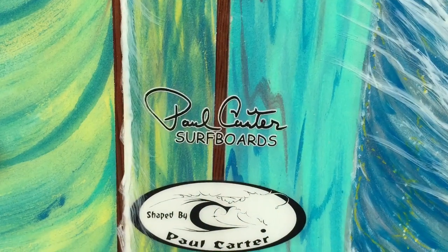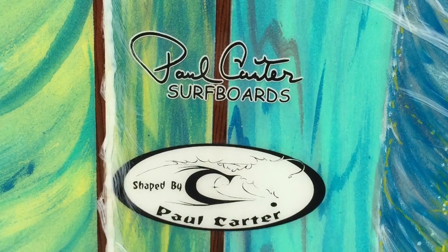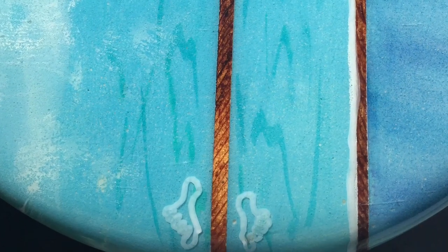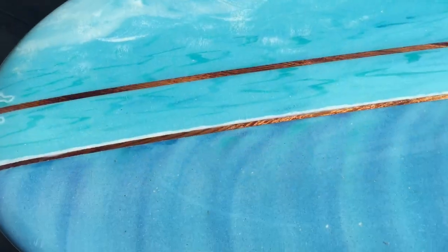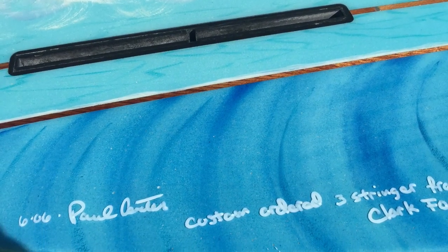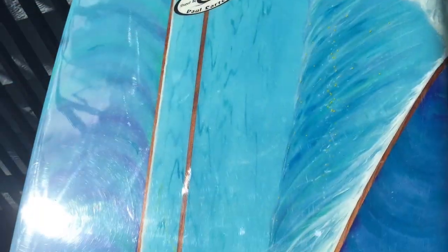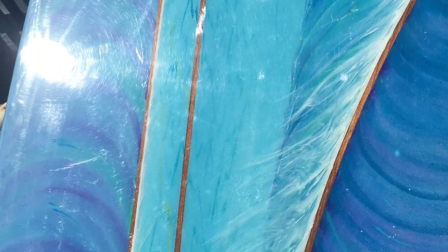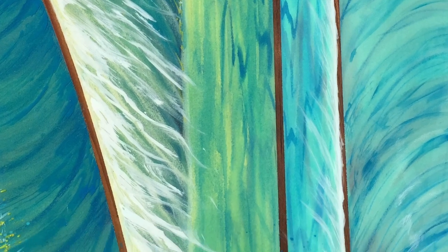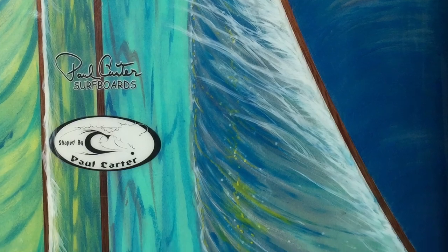I painted both sides using acrylic paint, toes on the nose. This was the first one — I've done about seven of these so far, different styles and different curves. You can see the wood stringer; I actually ordered it custom with a nice curved wave, and I painted in the wave as best I could at that time.